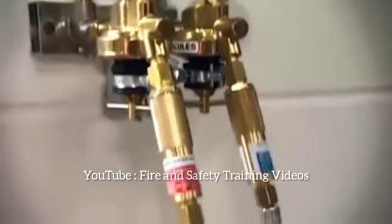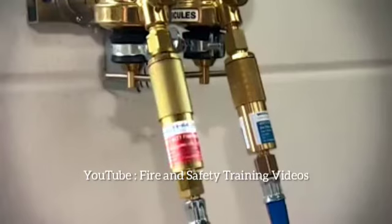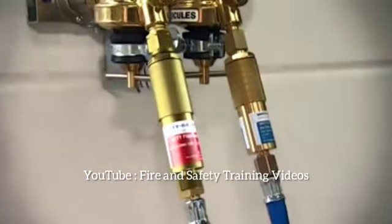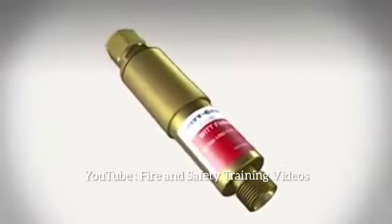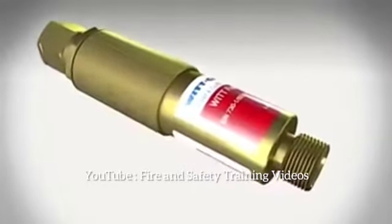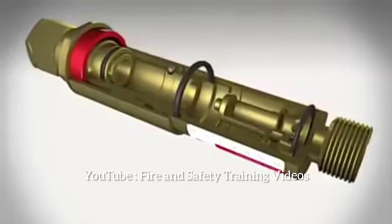The flashback arrestor provides protection against such catastrophic failures. A multi-stage protection system based on the dry flashback arrestor that VIT launched on the market around 70 years ago. Flashback arrestors have revolutionized accident prevention with fuel gases and are used throughout the world today.